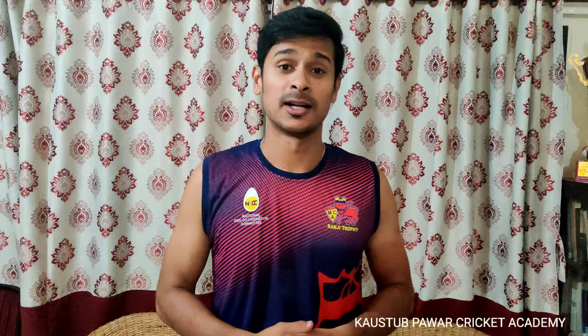Thanks for watching this video. Subscribe to our channel for more detailed videos. Don't forget to like, comment, and share with your friends. Thank you.